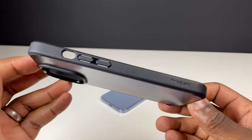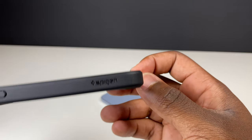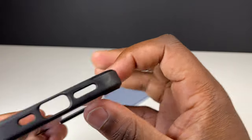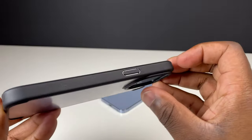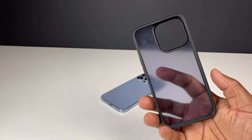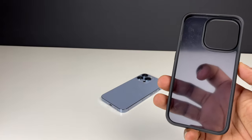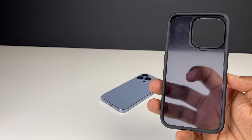The black frame is made out of a shock-absorbing thermoplastic polyurethane with the Spigen logo visible on its side. There are precise cutouts for the iPhone buttons and extra room made for the speaker at the top of the screen. Together with the frosted back made out of a durable polycarbonate, you're going to get protection with this slim-looking, rigid and lightweight case.